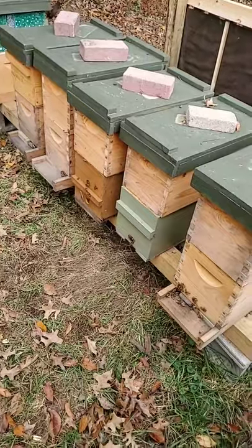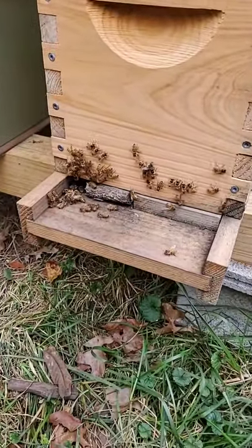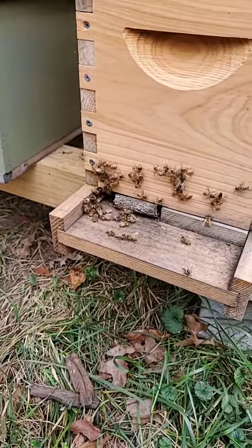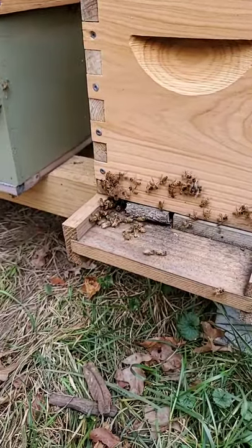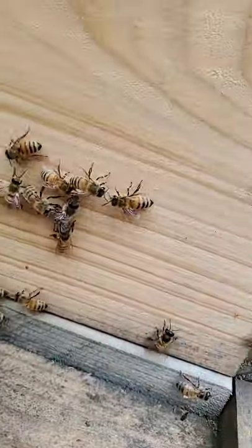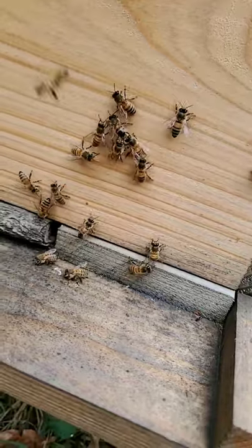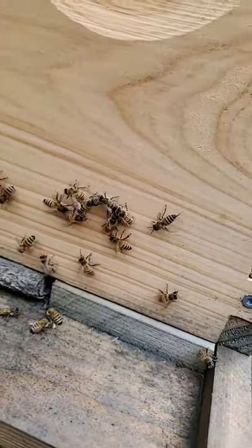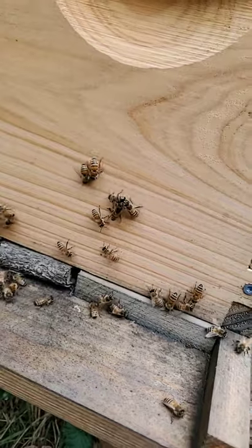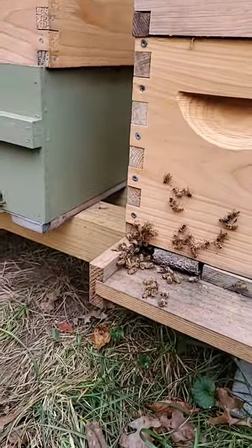We've gone ahead and grabbed some short sticks and done a little bit more blocking to the entrance here. We're just trying to keep as much of that direct wind out as we can. You can see that some of these bees are actually in the process of trying to get reacquainted with their new entrance. I don't see any stinging — they may just be cleaning, but that usually happens inside the hive. She doesn't seem to be trying to resist them.